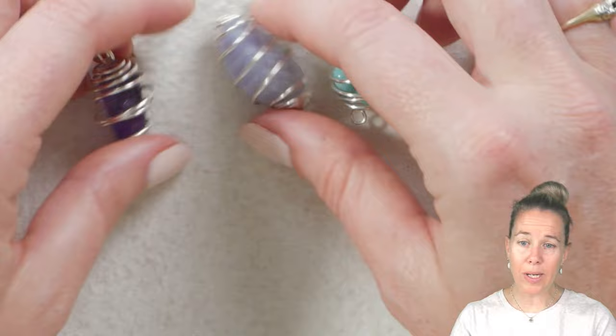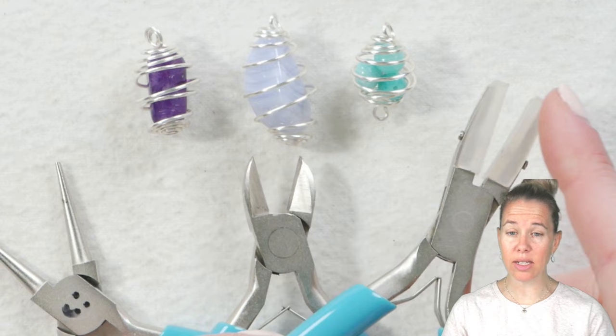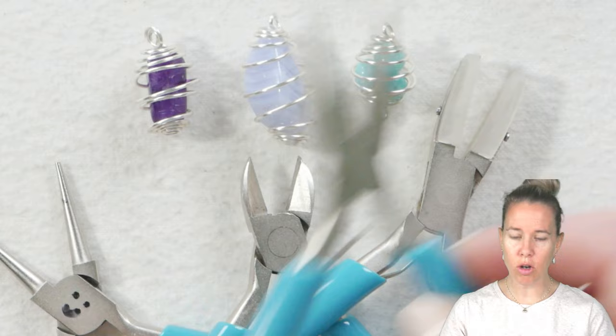To get started, we're going to need a couple of pliers. You're going to want your round nose pliers — you can see I've drawn a little face on mine — a wire cutter, and I would definitely suggest a nylon jaw plier. If you don't have the nylon jaw plier, you can use a regular chain nose plier, but the nylon jaw is great because it doesn't mark up your metal.